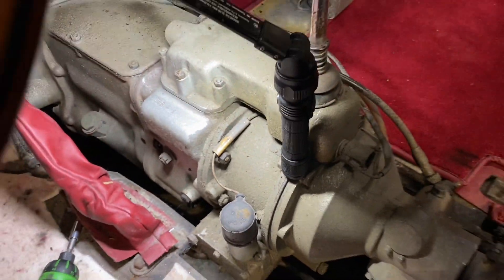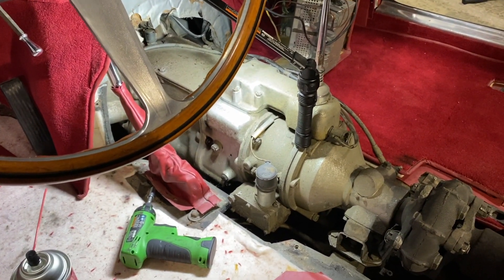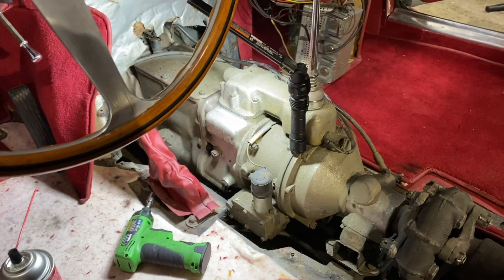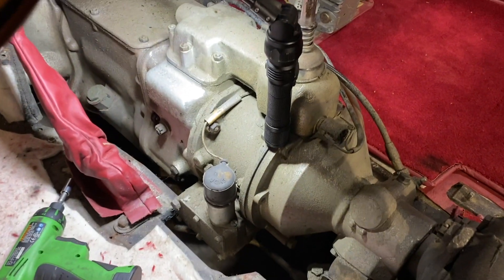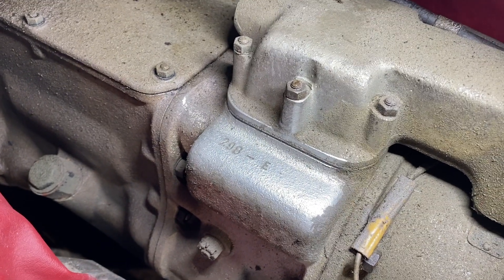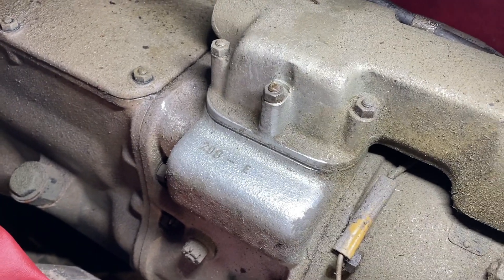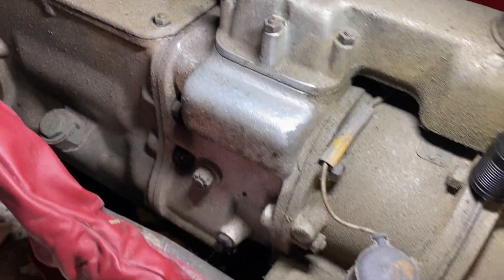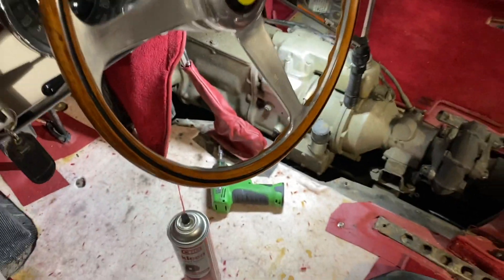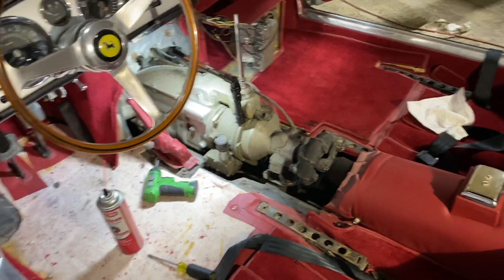The problem with Ferrari when they want to Classiche certify a car is that this is probably one of the hardest numbers to find. The internal numbers on the engine are easy to see, same with the rear axle. But the one that's really a bear to get to is the transmission.